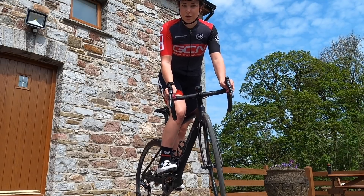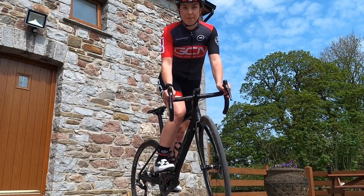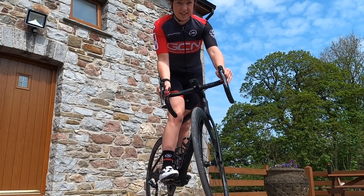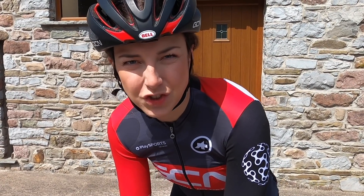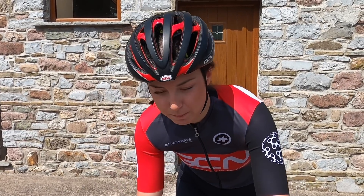Remember, if you are track standing out on the road, you need to be aware of your surroundings, so make sure you keep looking up and around you — I know it's tempting to stare at your front wheel. I also thought I'd set a challenge for the rest of the GCN presenters to show us their best track standing skills. Here's mine — a bit wobbly.